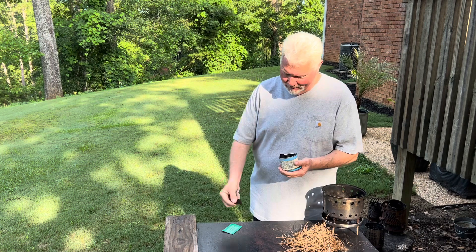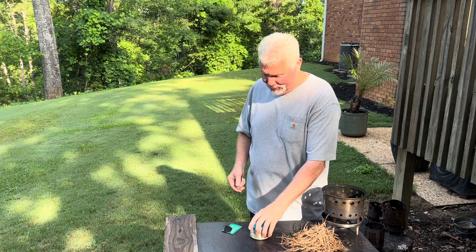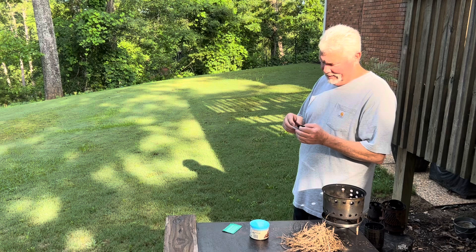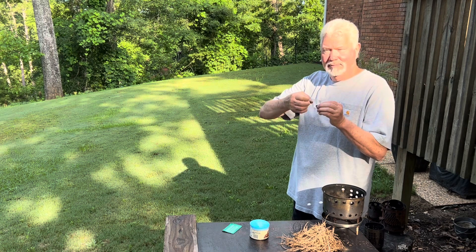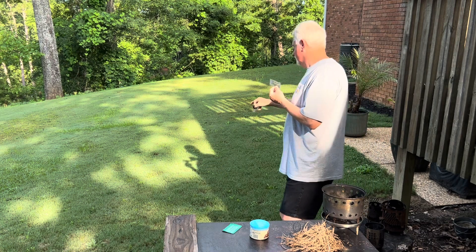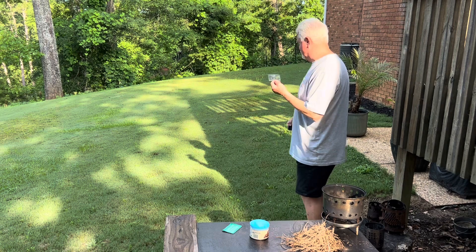Right now I have clouds in front of the sun. I'm not standing in full sun, but all you need is just a shaft of light and you can make it work. Put these ridges towards the sun and it'll work. You can see my shadow, so you know that you're directly in the sunlight.